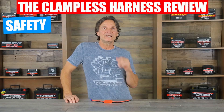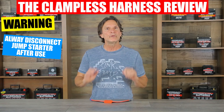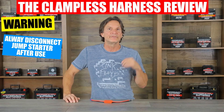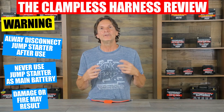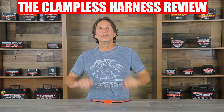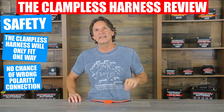In regards to safety, please note that on our clampless harness kit we have a diode that prevents back charge from the vehicle's battery to your jump-starter, but you should always remove your jump-starter from the clampless harness immediately after you jump-start your vehicle. A mini jump-starter should never be left attached to your car's battery, nor should the mini jump-starter ever be used as the vehicle's main battery, as damage or fire could result. Also note that as a safety feature the clampless harness can only fit into the Micro Start jump-starter with the correct polarity, so there is no chance of connecting the polarities incorrectly.